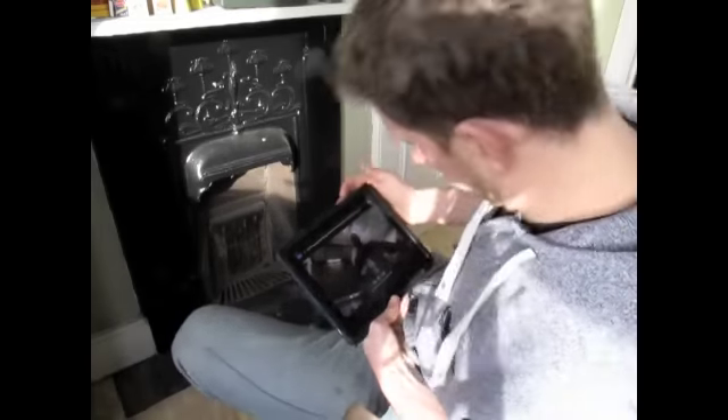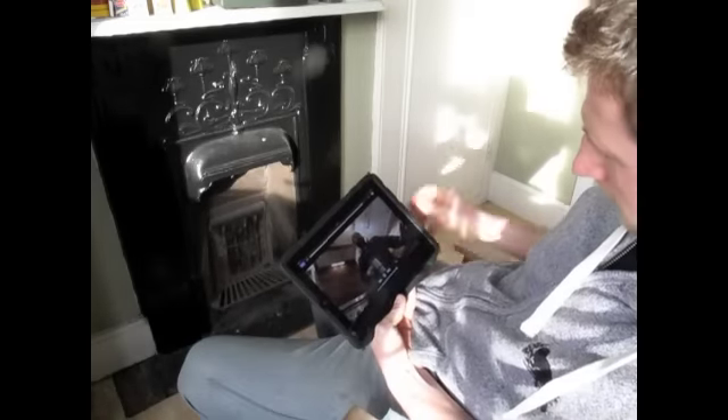So there we have it, that's how you raise your van. That's the front gun anyway. Next time we're going to do the backs.